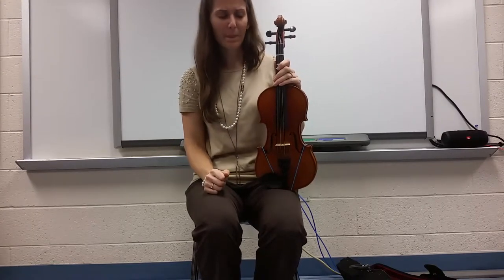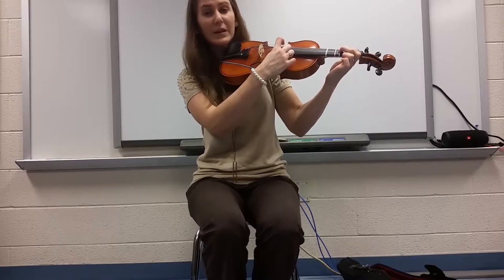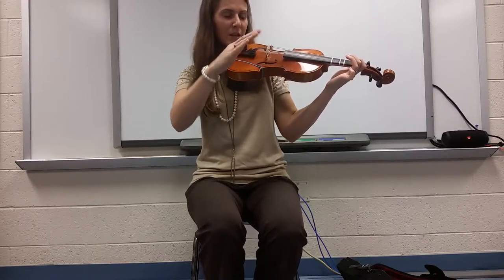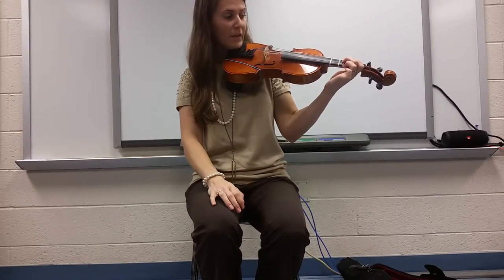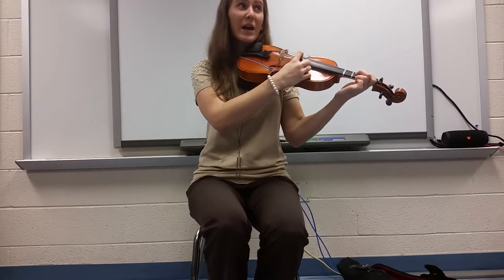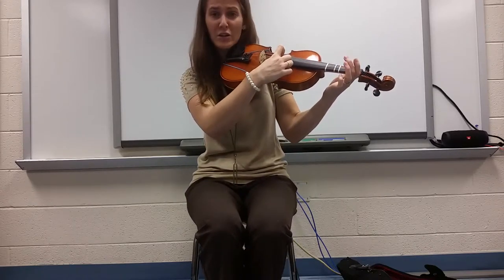Do you remember how many fingers we were using to get the sound Mi? We were using two. So if we start on two fingers, let's see if we can figure out how to play Mi, Re, Do. Take a second to figure that out. All right — we're going to play Mi, Re, Do together. Here we go: Mi, Re, Do.